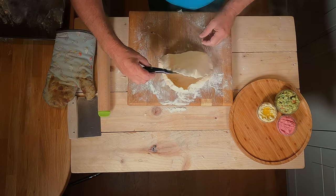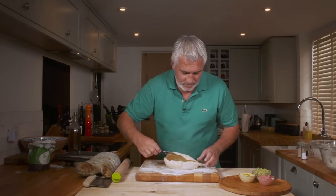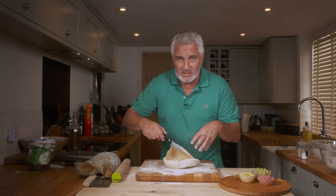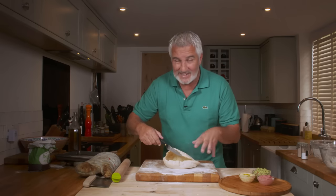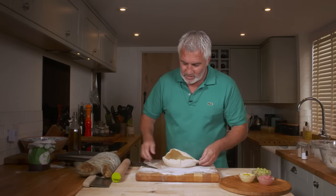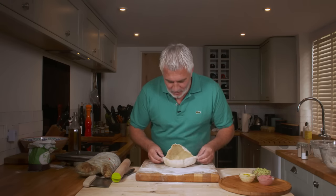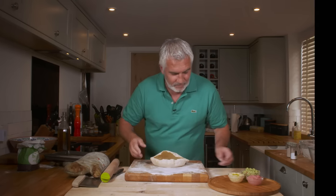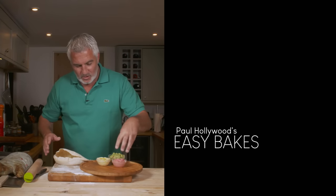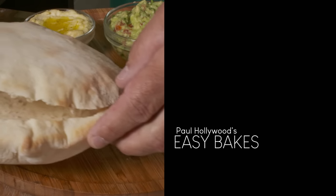If you're going to make pitta at home, you can add nigella seeds, sesame seeds, or poppy seeds into the dough as well - and that creates another bit of flavour. You end up with a gorgeous bread which you can fill with everything. Serve it with some hummus - I've got some beetroot hummus here, and some guacamole. Serve that with the pitta bread and there you go.